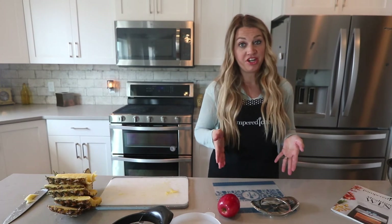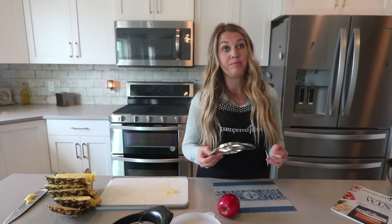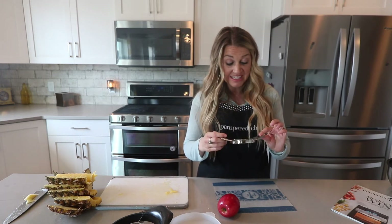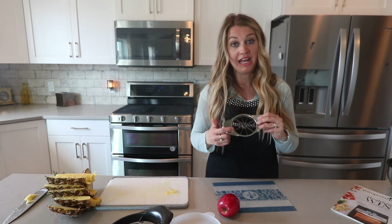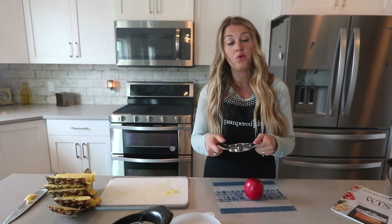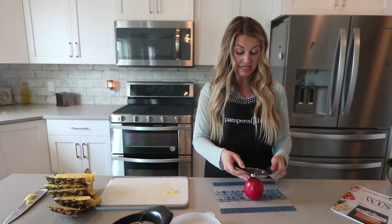So this is the Apple Wedger. Now you might be saying to yourself, I can get an apple slicer at any store — that is true, they do sell them. But what I want you to notice is the quality of the Pampered Chef Apple Wedger. I have had this forever and it is still just as sharp as the day I bought it. I've seen ones before where the handles break off or they're just not sharp and you're shredding the apple as you go down. It's dishwasher safe and it really gets the job done.